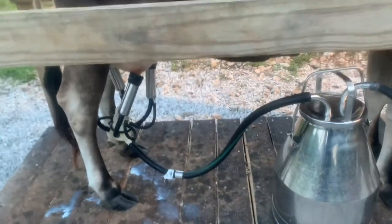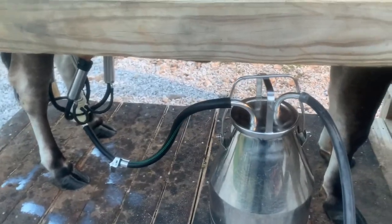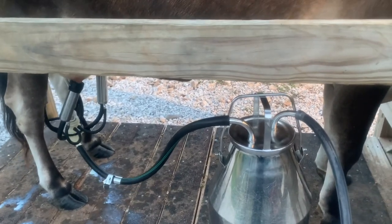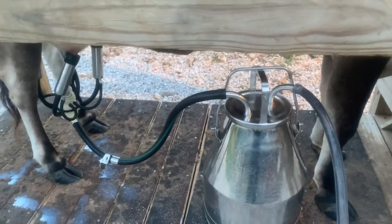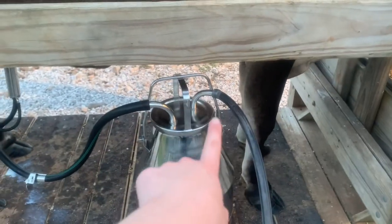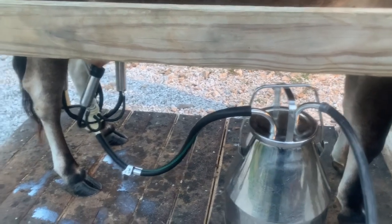All right — things didn't totally go as planned. The hose part right here — I didn't put it on good enough and it just came off once I hooked it up, so the suction left and the things dropped and she stepped on them. There's a milky mess and the milk's probably contaminated, so we'll probably end up dumping it out tonight. Just know when you're doing this: double-check that hose is on good. Anyway, it's working good now — the main thing is just to get her milked.